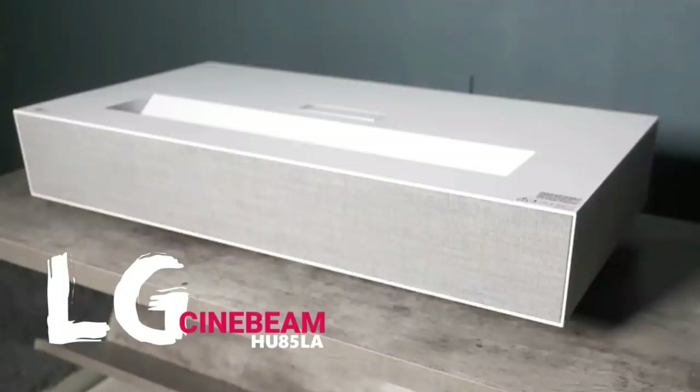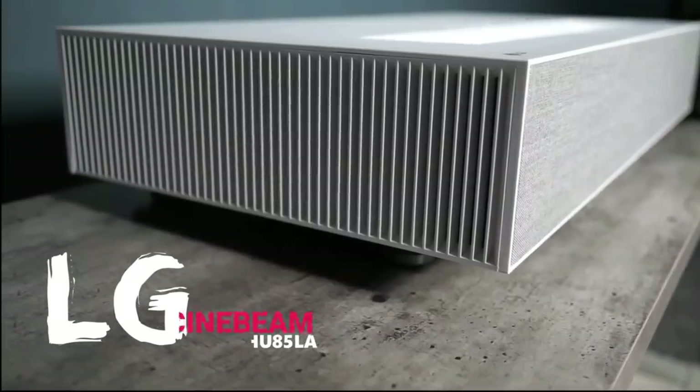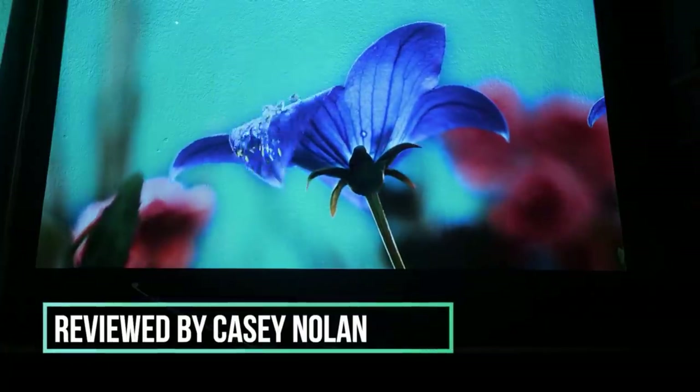Introducing the LG Cinebeam HU85LA Ultra Short Throw Projector. Make any room a home theater with this 4K space-saving model.